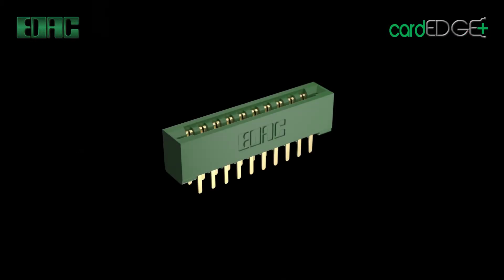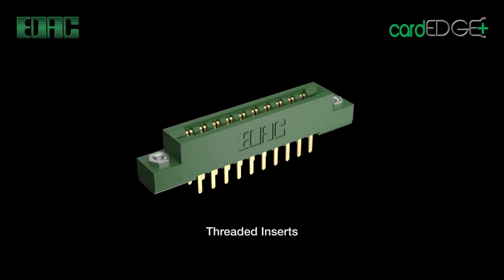Mounting options include mounting lugs to reduce stress on solder joints, secured by 4-40 or M3 threaded inserts, or simply floating eyelets.